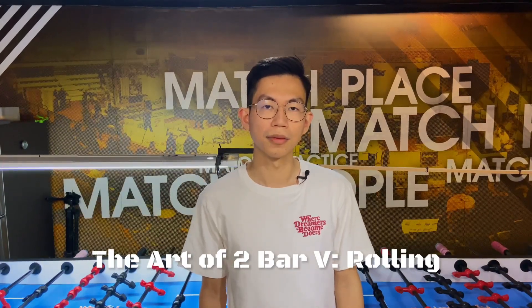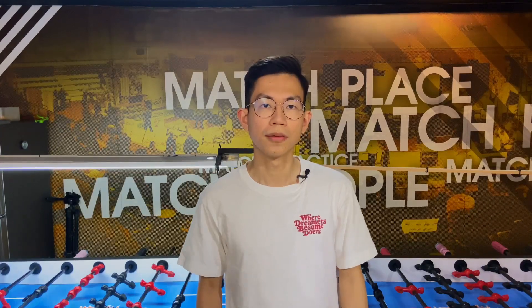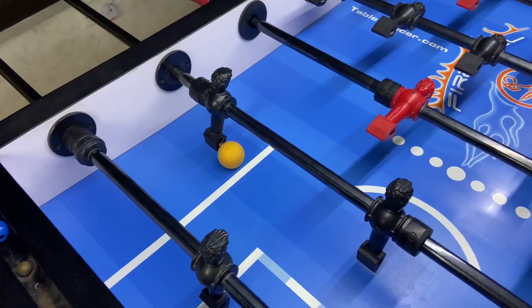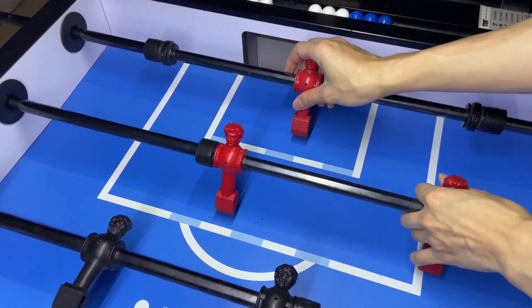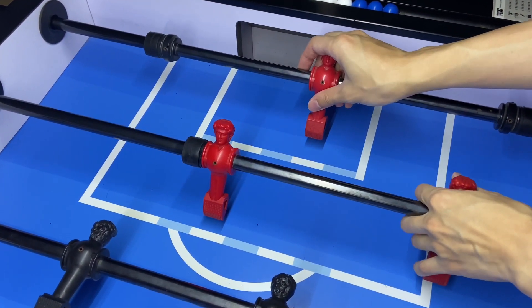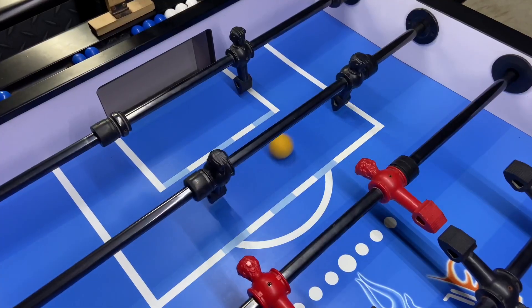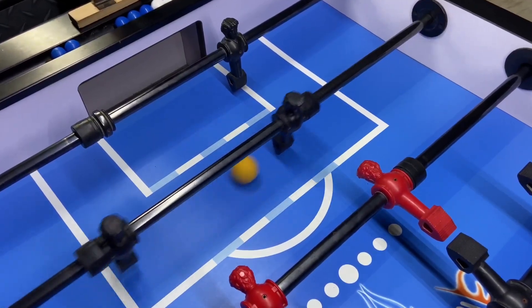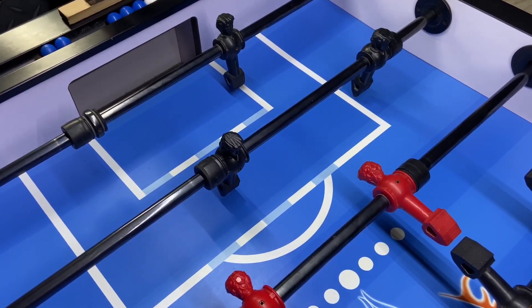Now there are a few rules in this challenge. First, I will do it on the pole side on the two-bar. Second, I will set up with different defense and score only with the pole shots. Third, I will only do the rolling pull shot and I will only do the shot after the ball passes through the goalie line.